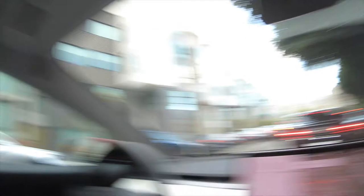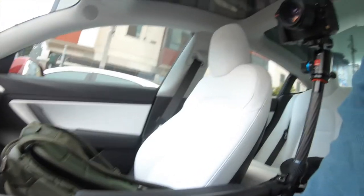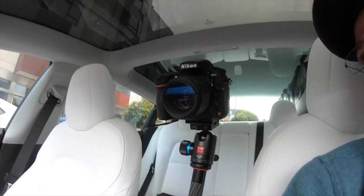With this traffic it's gonna take a while to get out of the city, but still want to do the test — so this is for you guys. While I was sitting in traffic I found a good way to make the camera more stable. I extended one of the legs all the way up under the screen and it actually helps keep it still.